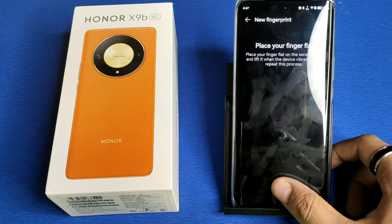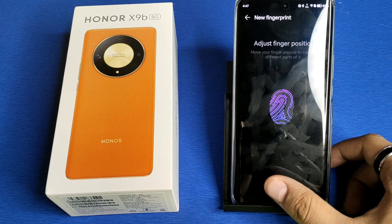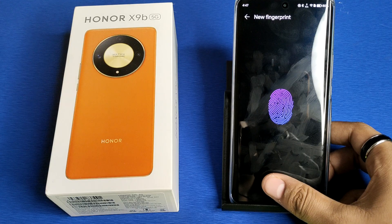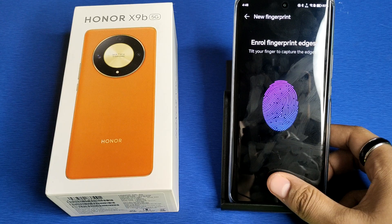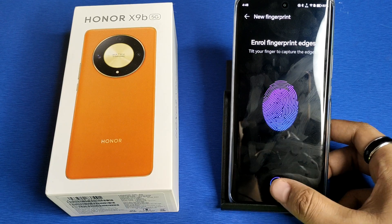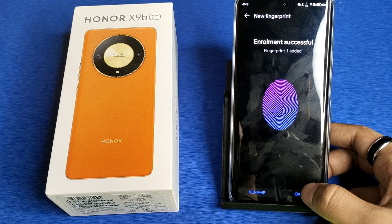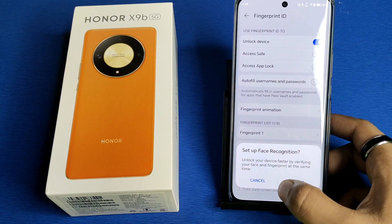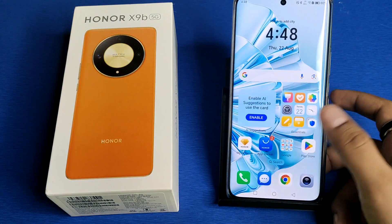Click on Add Fingerprint. You have to just place your finger flat on the sensor area and lift it when the device vibrates, then tilt your finger to capture the edges. You can see the enrollment is successful and Fingerprint 1 is added. This is how you can unlock it.